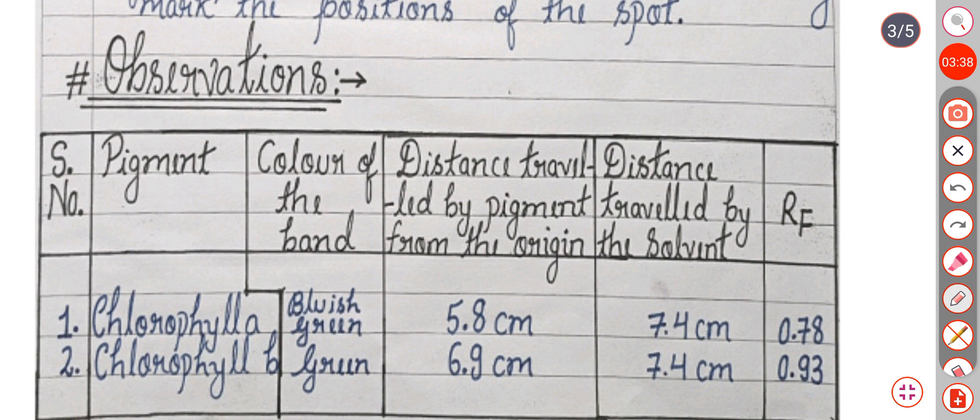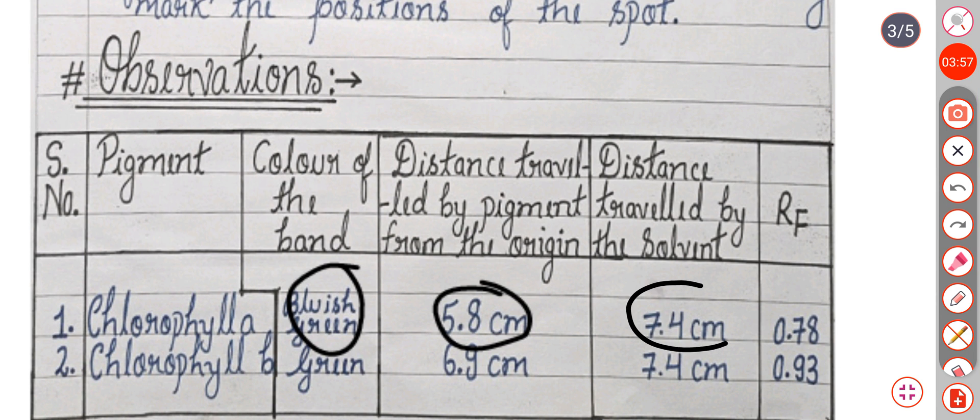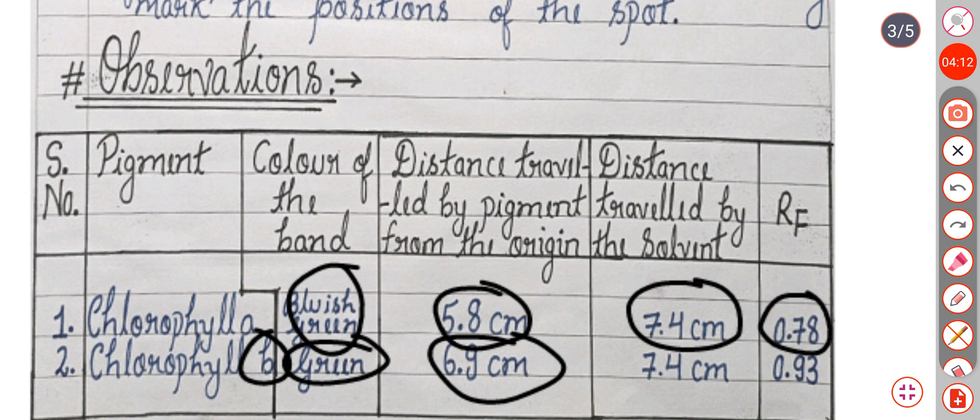Now we can see the observations. For chlorophyll A, the color of the band is bluish green. The distance travelled by the pigment from the origin is 5.8 cm, and the distance travelled by the solvent is 7.4 cm, giving an RF value of 0.78. For chlorophyll B, the color of the band is green. The distance travelled by the pigment is 6.9 cm, the solvent distance is 7.4 cm, and the RF value is 0.93.